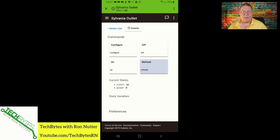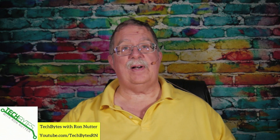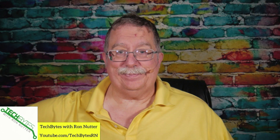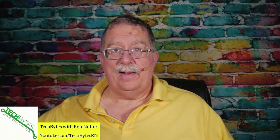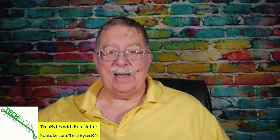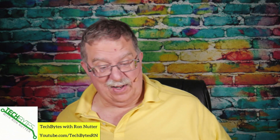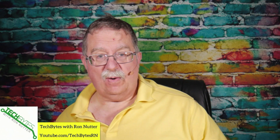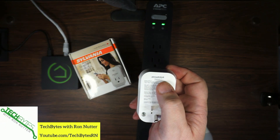This was also another $15 item, so we'll turn it off. With any of these, it's an on/off device. Be very watchful if you're trying to put anything other than a radio or a lamp into it, because you'll want to look at the stats on the back.